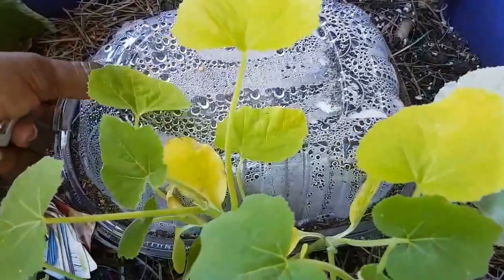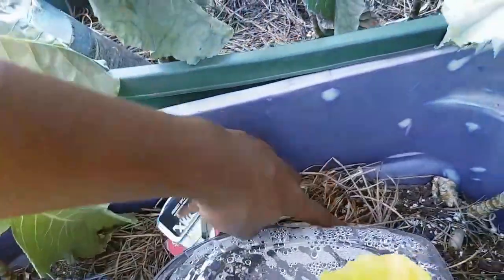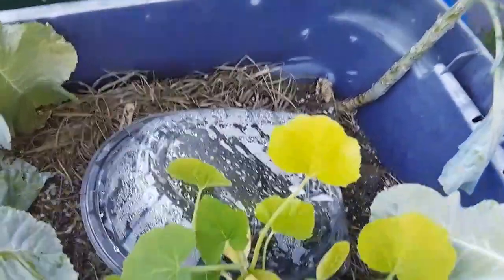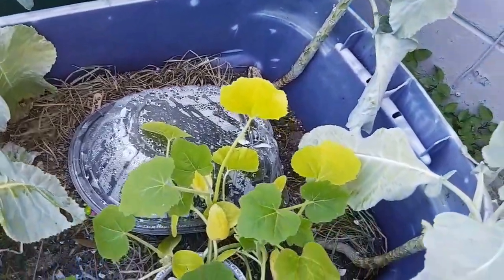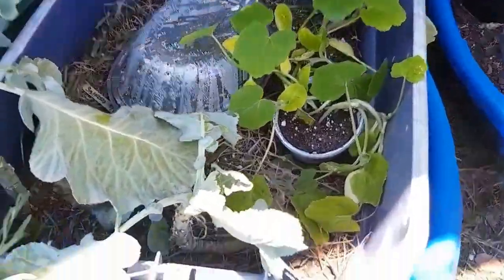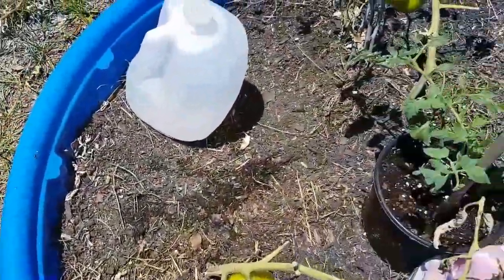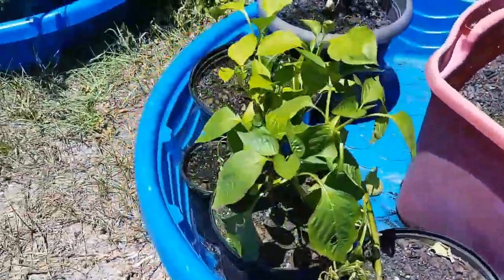This will be some green peppers. I had some seeds from a pepper that I just finished eating, so I threw them in there. I need to put a label on it so I know what it is. Those are water jugs — they don't have holes in them yet but they will. It's just too hot to be out here right now.